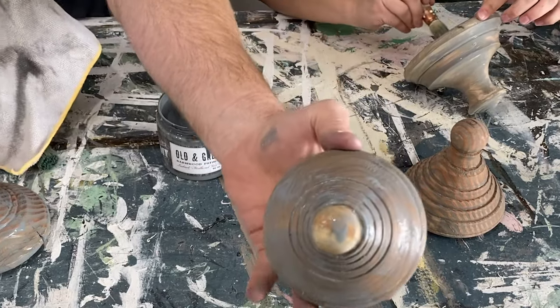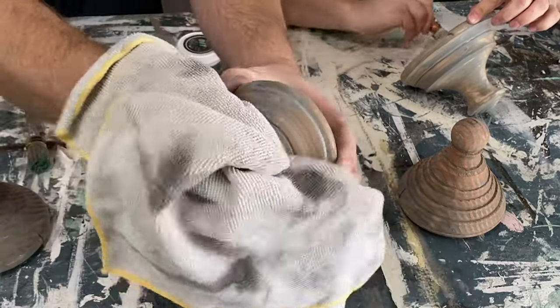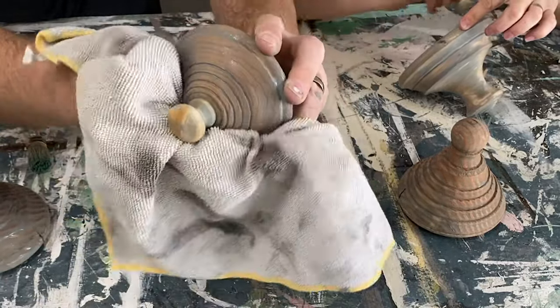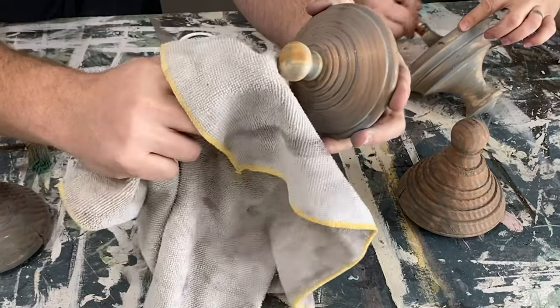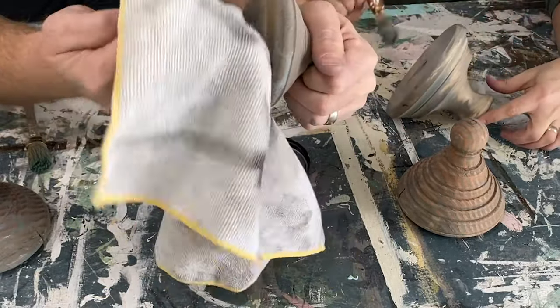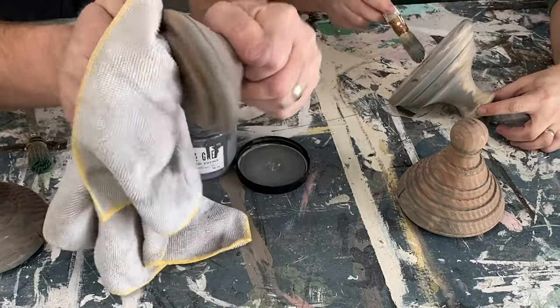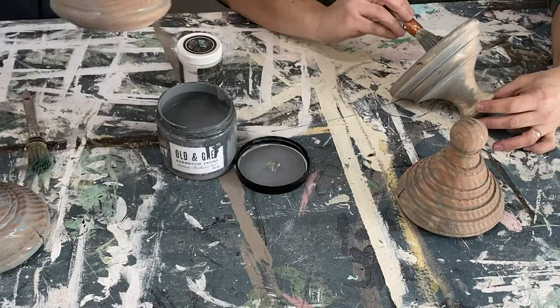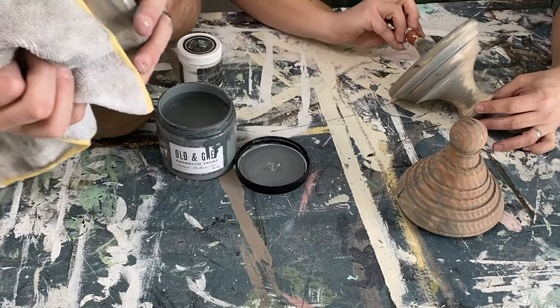You can see here I just put it on thick, nice and splotchy — not really worried about it — because we're planning on wiping it back. This little knob topper is a slightly different color, so we're going to bring it all together with the white wax. It's going to work great — it's going to be amazing.